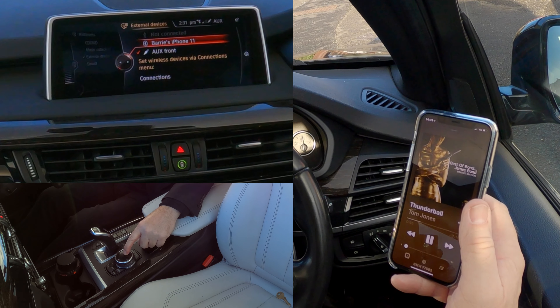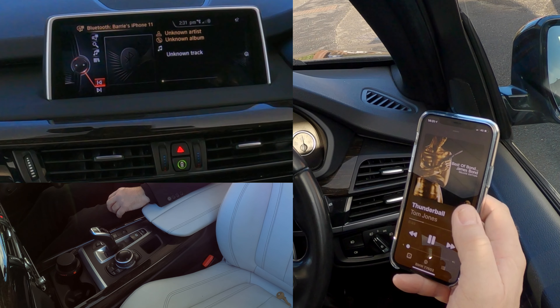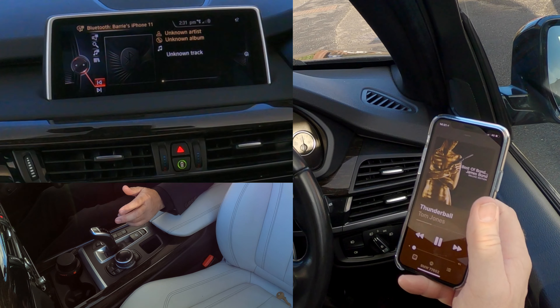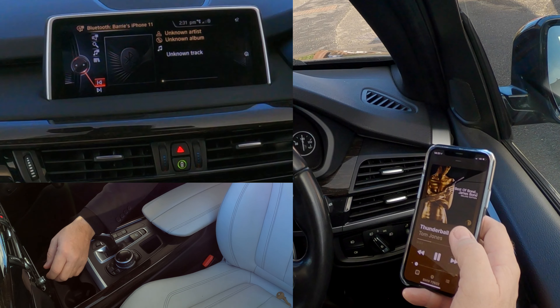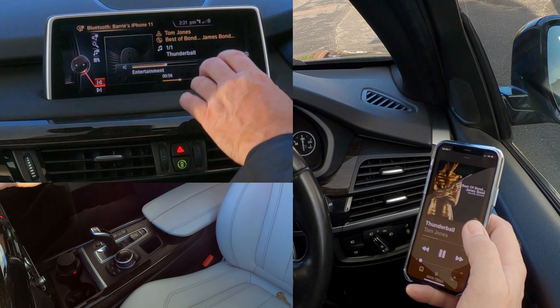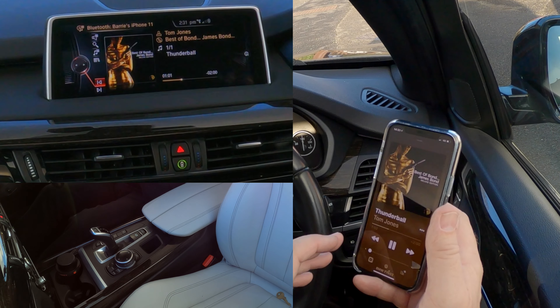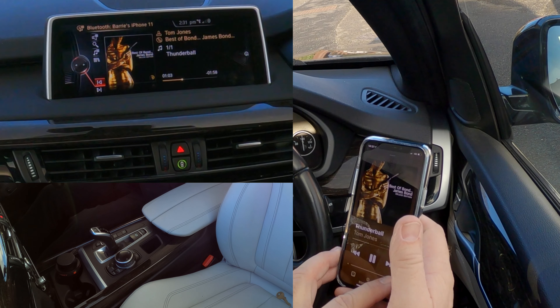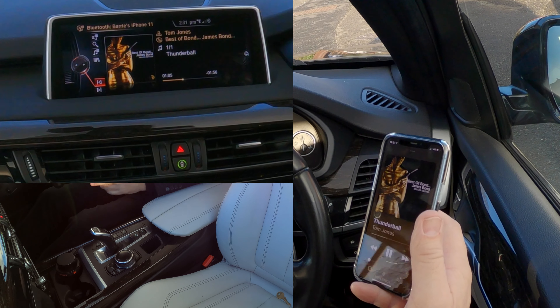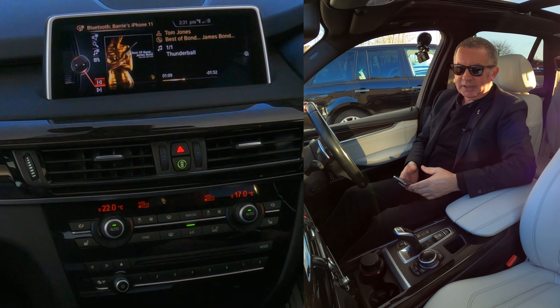Select the phone that you want to play music from and click okay. That's it — it's playing. If I turn this up, you can see the title and track info come up. That's how you play music through Bluetooth. Thanks for watching.